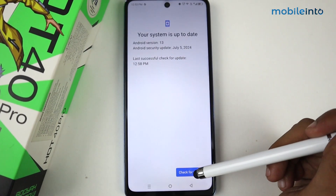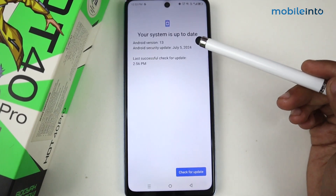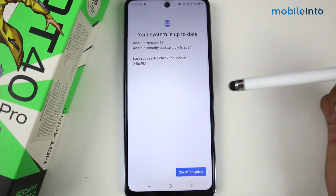I'm checking again — tap Check for Update — and as you can see, my phone is up to date, meaning there are no updates available. But if your phone has updates, they will appear here.